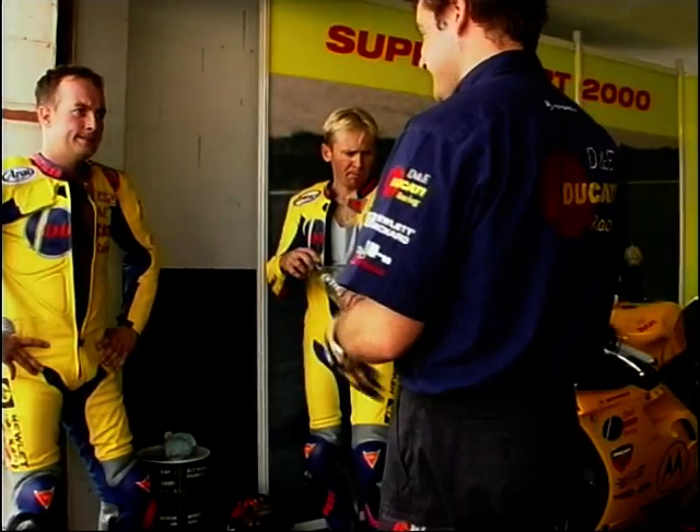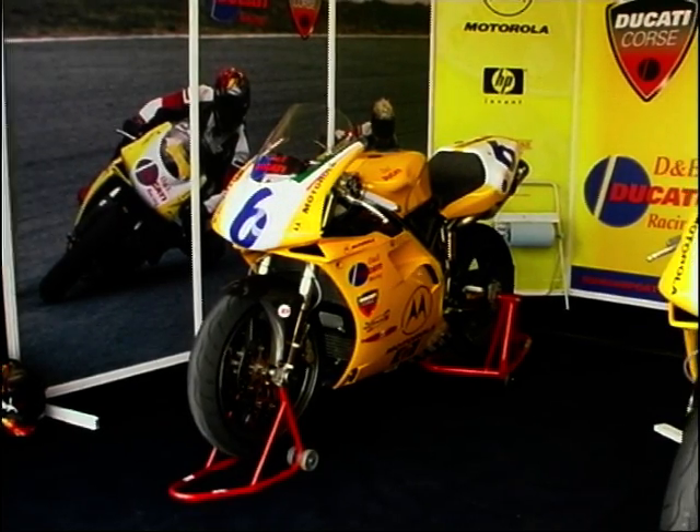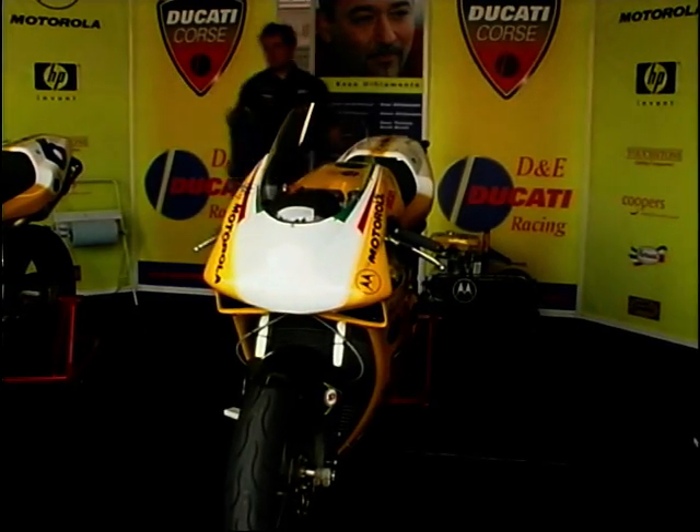You may remember, a couple of weeks back, I was in Spain at the Albacete Racetrack with the D&E Ducati race team. While I was there, I thought I'd have a look under the covers of one of their full works 748s.